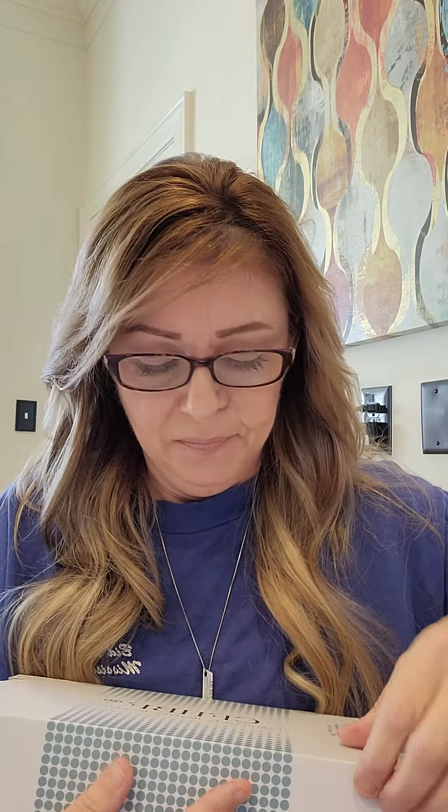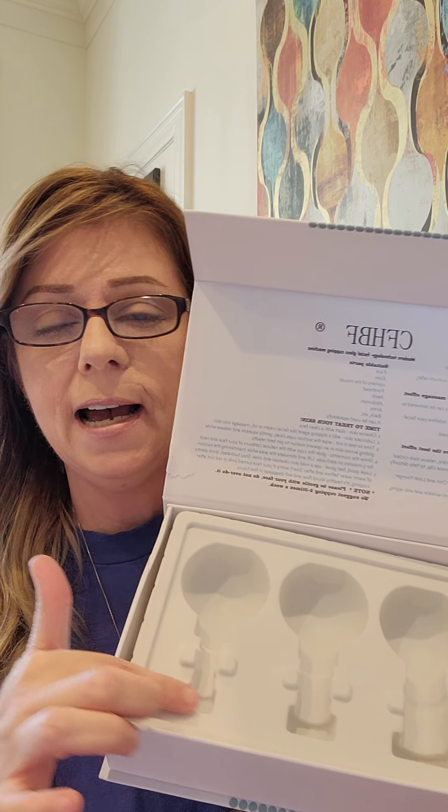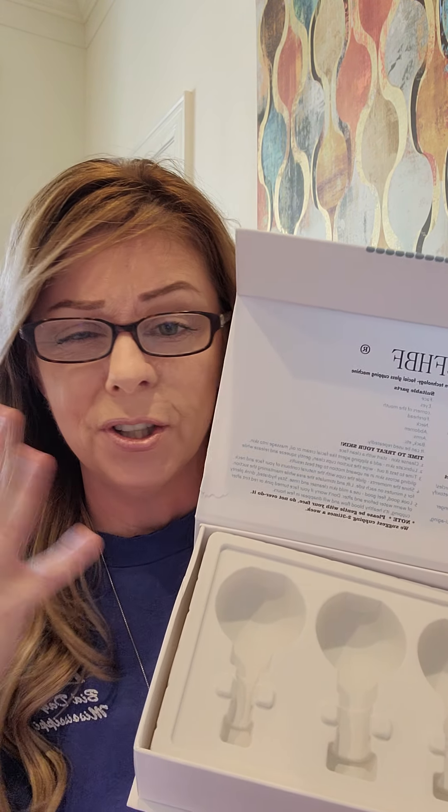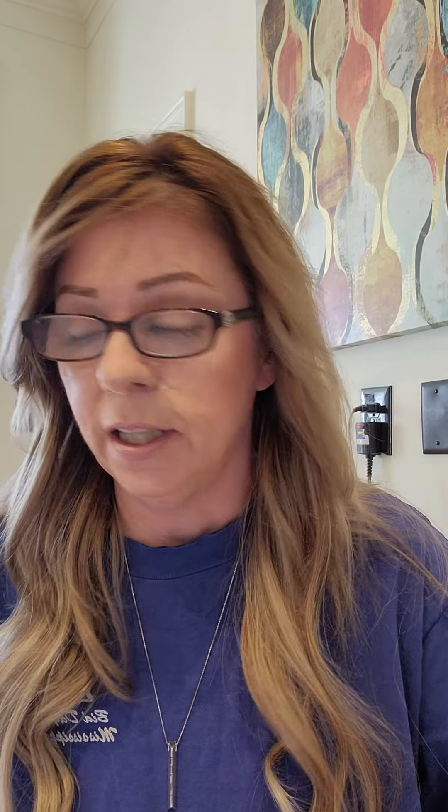And I bought this on Amazon. It comes with a set of cups — that's the largest, then you have second place and small. This one's for around your eyes and your mouth and stuff, but you can still use it all over your face. You just want to be gentle.